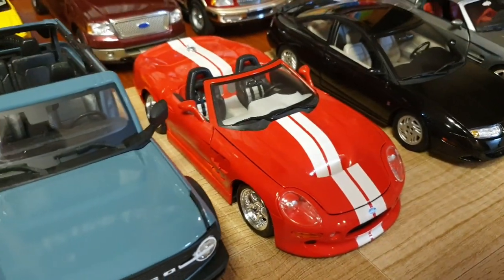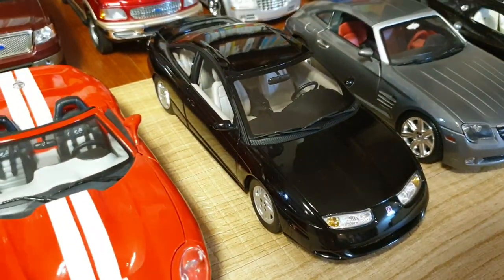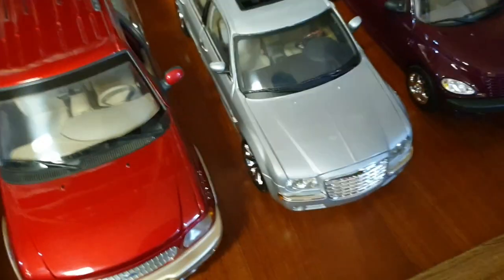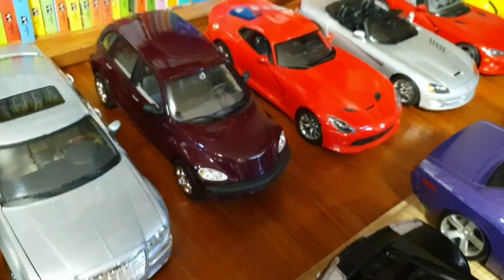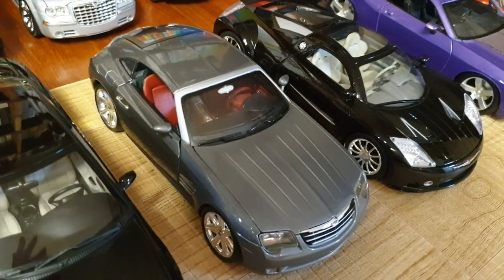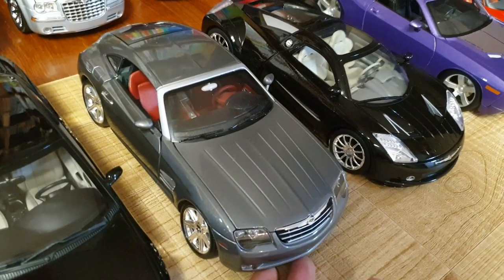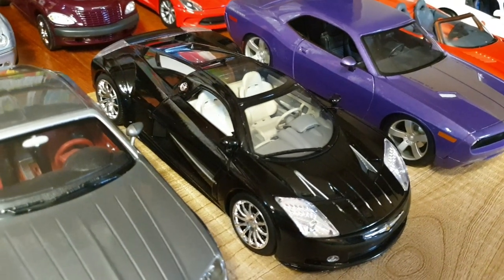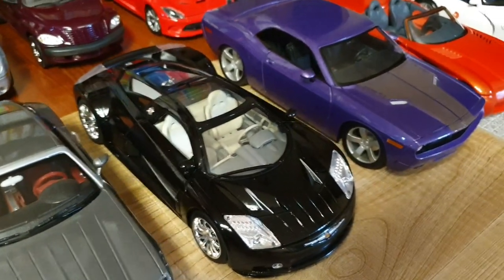This one's a '99 Shelby Series 1 convertible by Maisto in red. And next to that we have the Saturn SC2 Coupe by AutoArt. And here we have some Chryslers. This one's a 2005 Chrysler 300C by Motormax. And the one next to that is a Chrysler PT Cruiser by Maisto. And this one's a Chrysler Crossfire, which is a small sports car that Chrysler built based on the Mercedes SLK — this one's by Maisto. And this one's a Chrysler ME412 concept car. I wanted it in gray but there was only black here in Korea, so I've got it in black. This one's by Motormax.